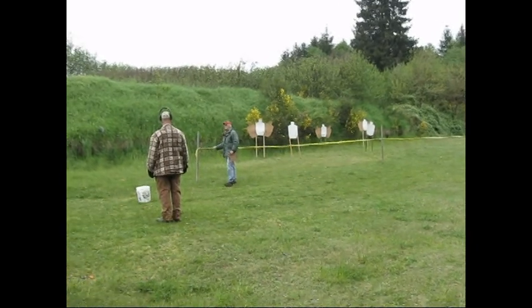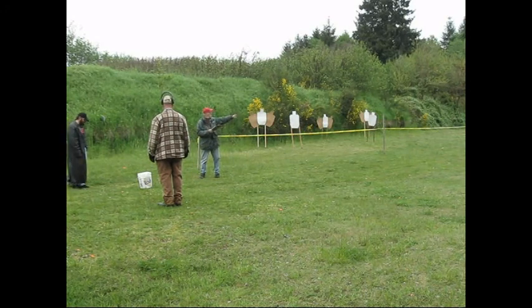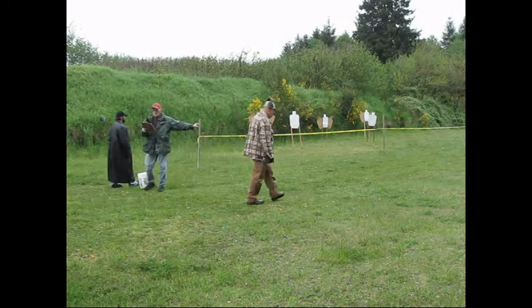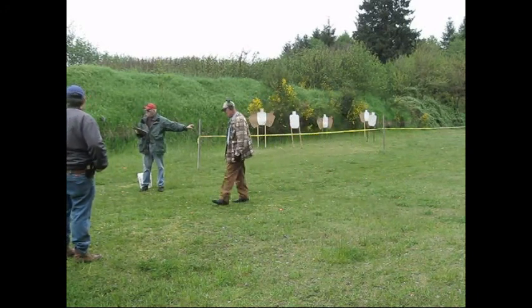The bucket must be on one of the chairs before the last shot is fired. Those last two targets must be engaged from under the stick, which is between the chairs.